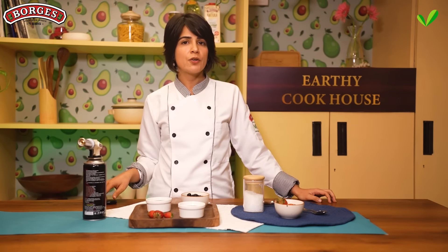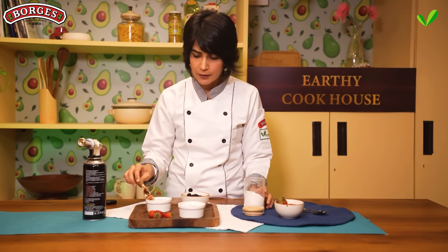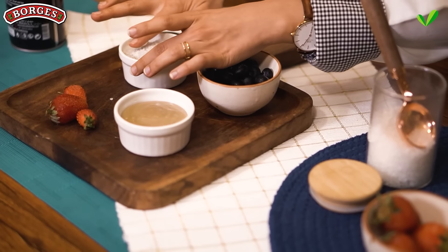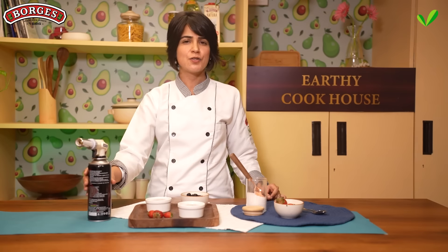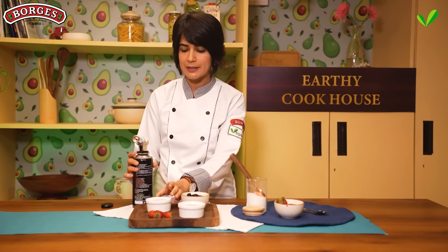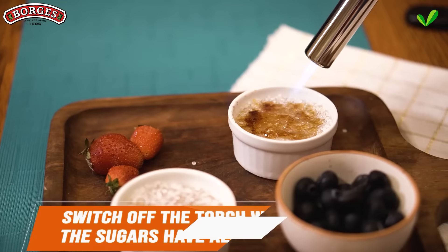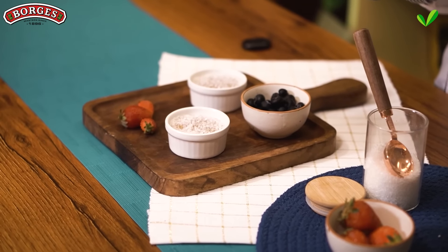Now that the crème brûlée is all set, comes the icing on the cake — the crispy caramel layer. When you're ready to serve, sprinkle about 1 tablespoon of sugar on top of the ramekins and use your fingers to press it down. Now I'm going to show you how to use a kitchen torch, which might seem intimidating but it's actually really easy — just be careful because it's dangerous. Hold it about 3 inches away from the bowl so the sugar doesn't burn, rotate your hand, get the sides done, and once it's almost done, switch it off. Let the caramel harden for a couple of minutes.